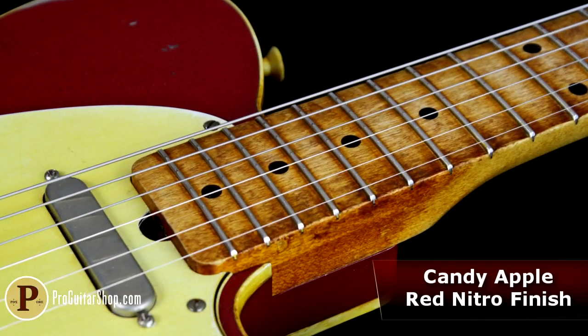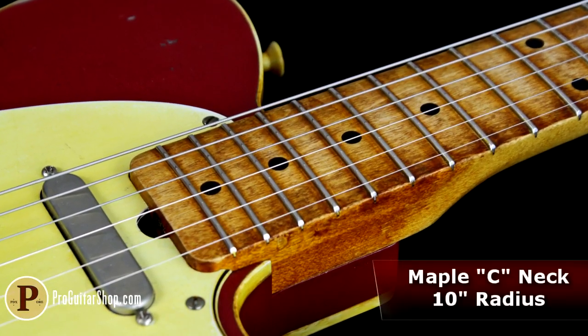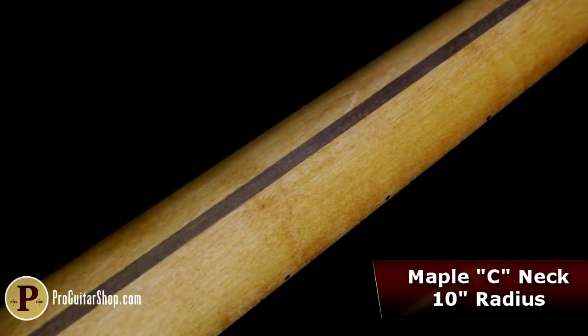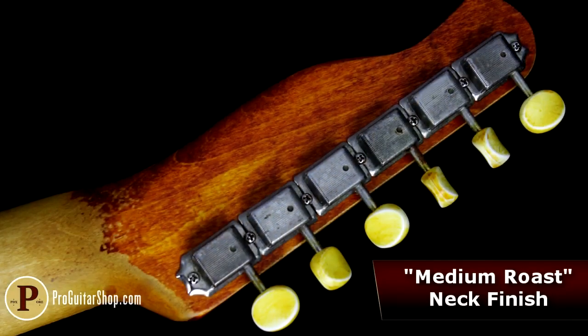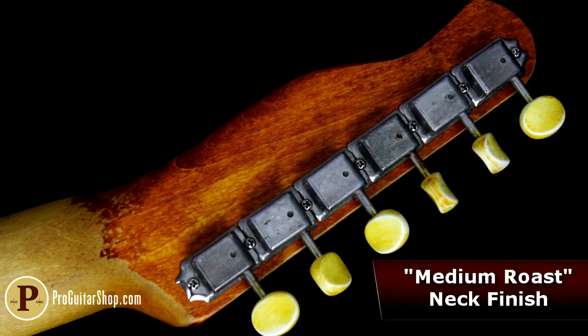Its maple neck has a C-shape and a versatile 10-inch radius, and the back shows Paler's unique coffee-inspired finish — a medium roast with a worn-in satin feel on the back, and a fully roasted headstock.